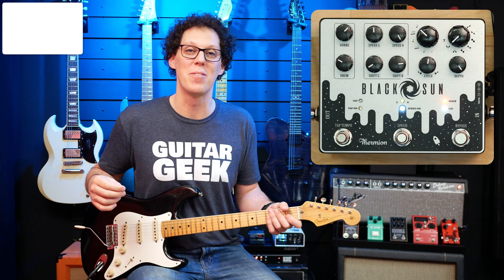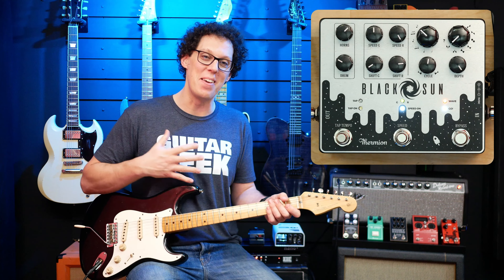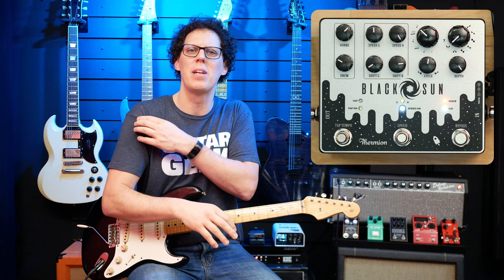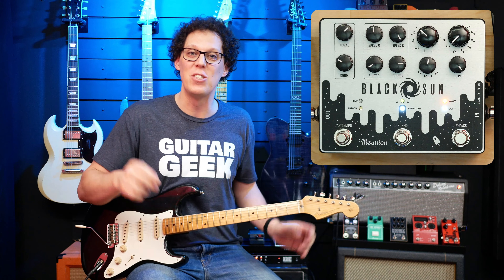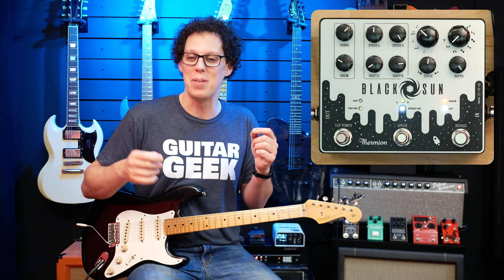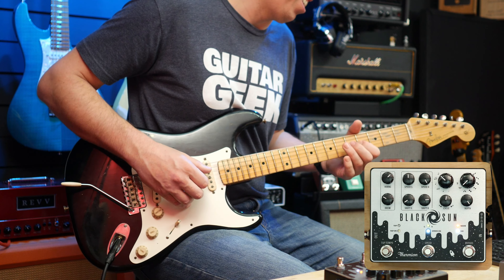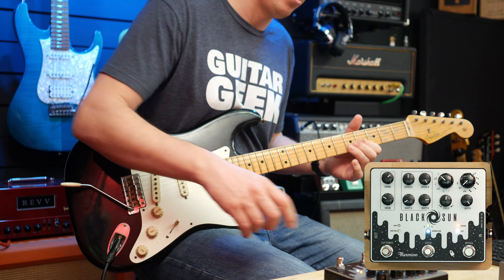Hello fellow guitar geeks. This is the Black Sun from Thermion Engineering and it is such a beautiful pedal that makes me feel like a better guitar player. I don't normally start a video like that — I don't normally get so inspired so quickly. Behind the scenes there are lots of knobs on this I had to learn. I figured the best way to do that is to not pay any attention to the manual and just make some sounds. So we had that little soft intro — now listen to what happens when I press this button just here.